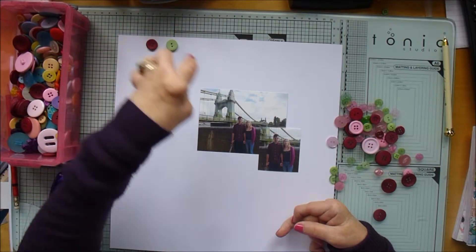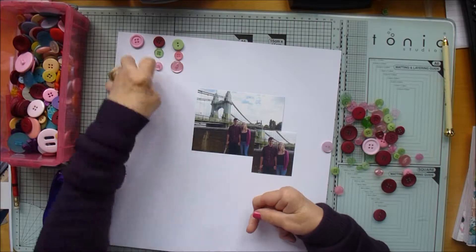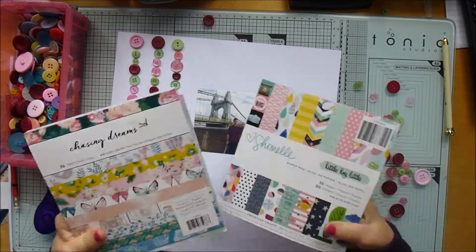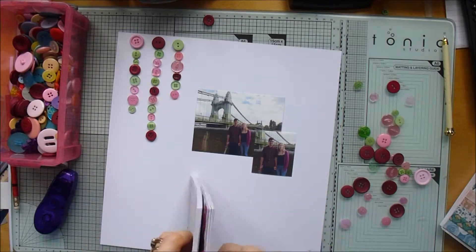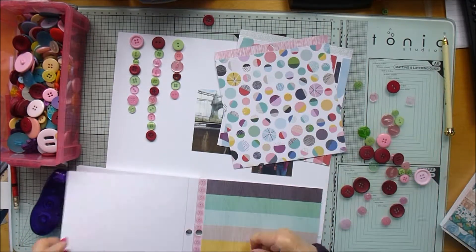I thought I'd use these buttons — we were challenged to use buttons in the UK Facebook group. I decided to use them as an embellishment and picked out the three colors I thought would go best with the photographs, which I've just laid out there. Now I'm picking out papers.